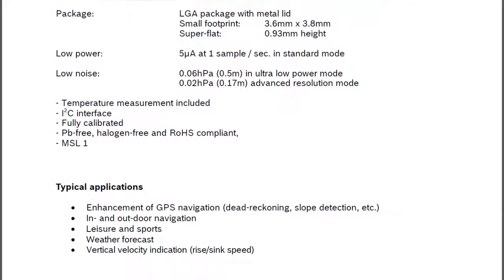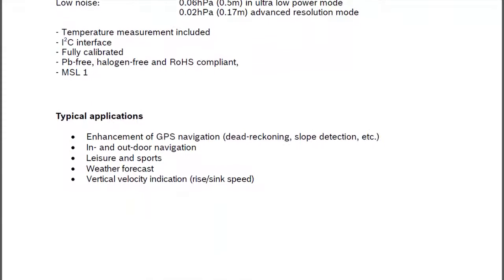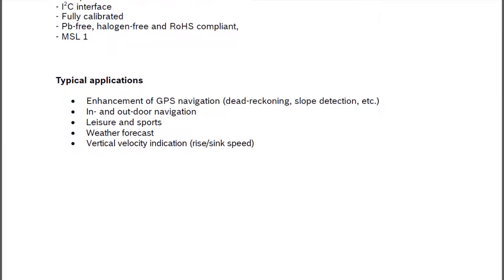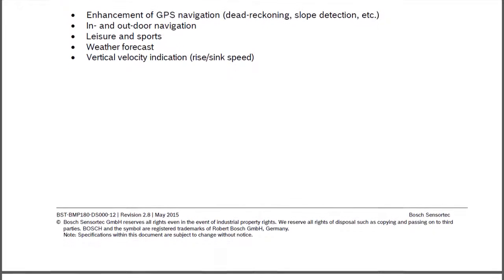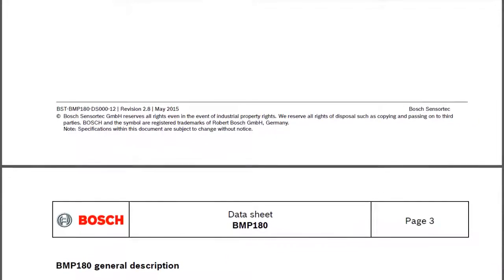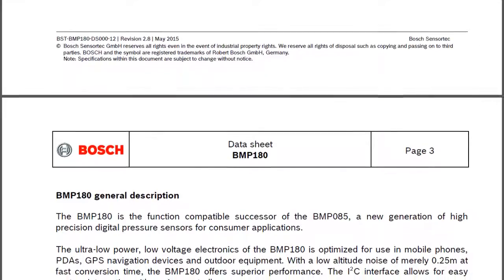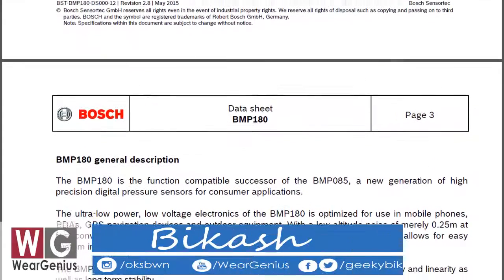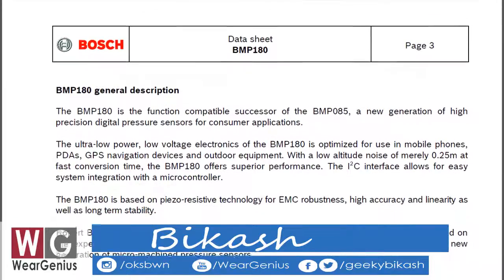The BMP180 will help us to measure environmental temperature and pressure, and by using that we can calculate the altitude, which can be used in various applications like weather monitoring, navigation, and many more. The BMP180 sensor module comes with I2C interface and with default address 0x77, and the default address is not configurable. That limits the stacking of multiple modules to the same I2C bus.